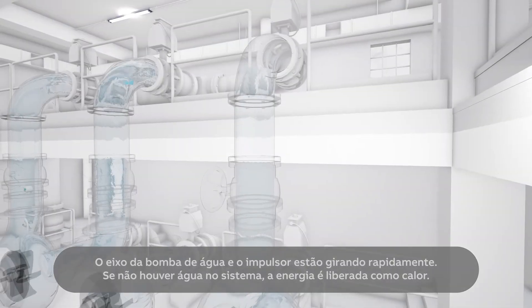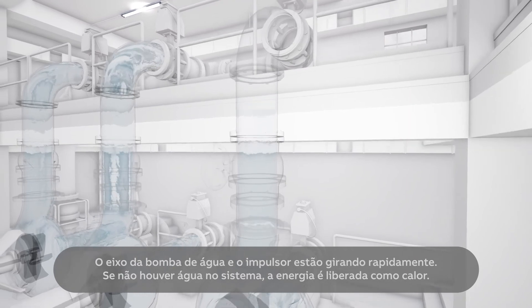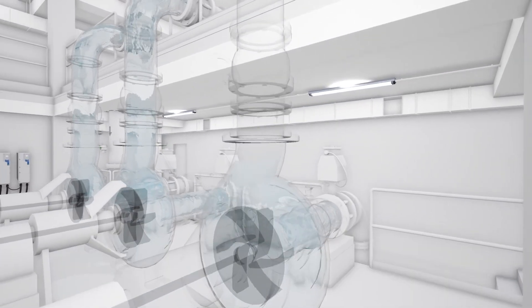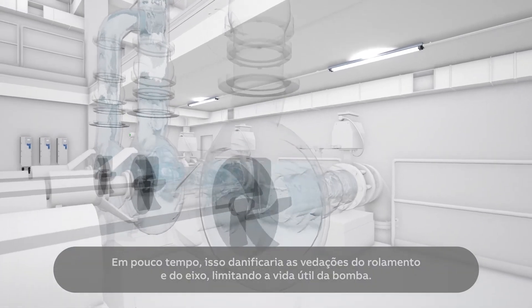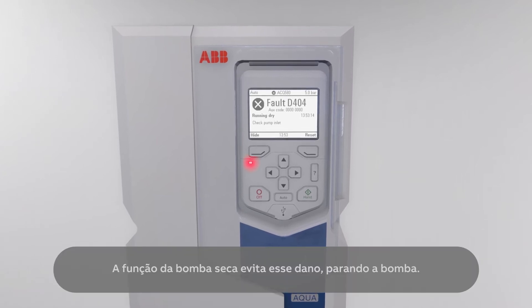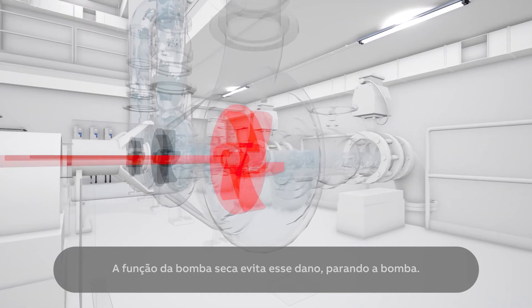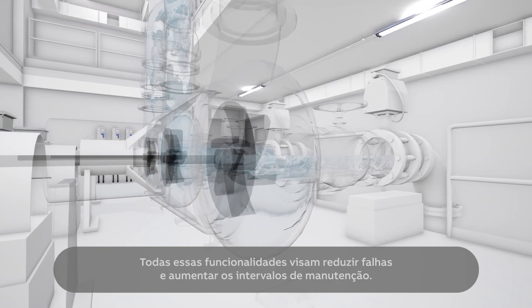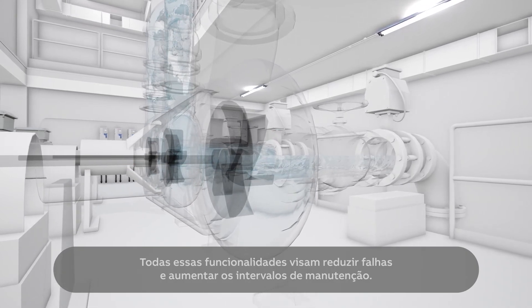The water pump shaft and impeller are rotating fast. If there is no water in the system, the energy is released as heat. Before long, this would damage the bearing and shaft seals, limiting the pump's lifetime. The dry pump function prevents this damage by stopping the pump. All of these functionalities aim to reduce failures and increase maintenance intervals.